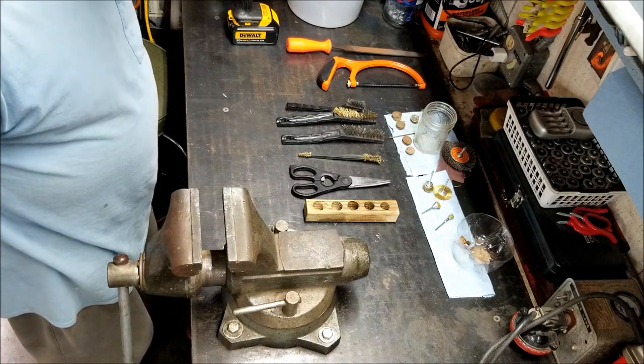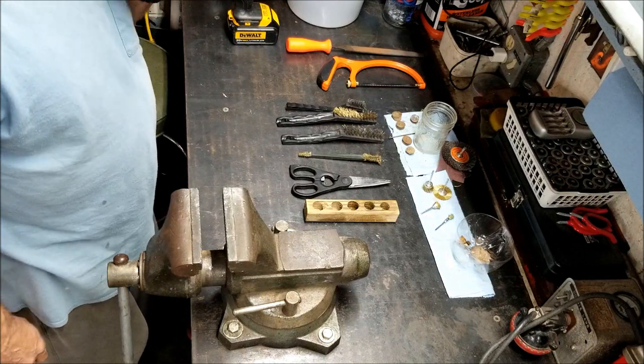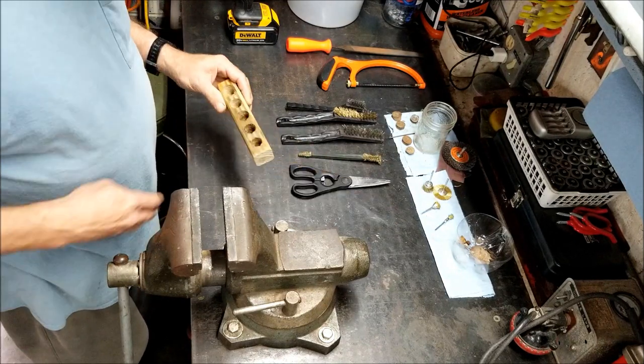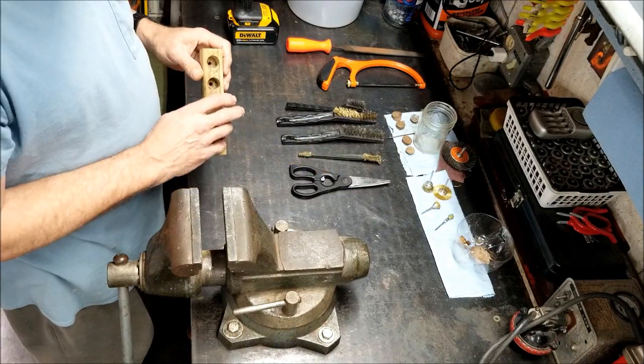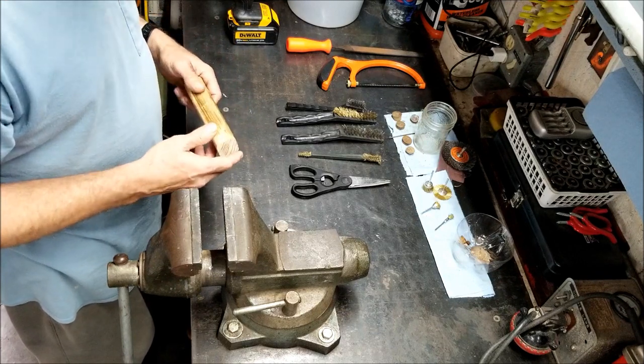You've been seeing these on the videos. If you ever want to collect them — I know they say they ain't worth nothing — but it's just the pleasure of getting out and finding them and finding some history. That's what it's all about.